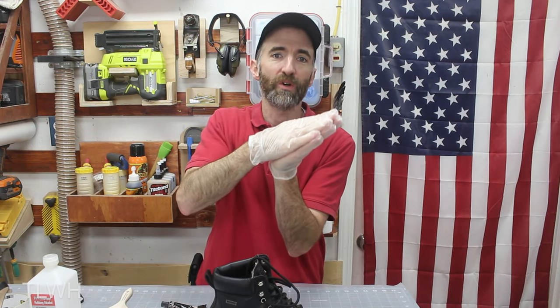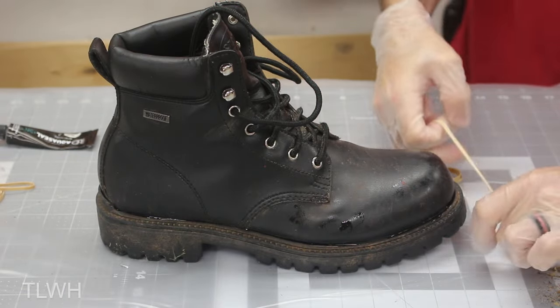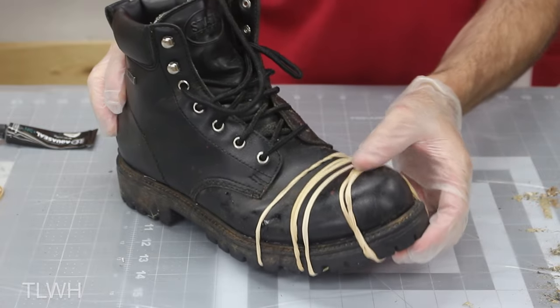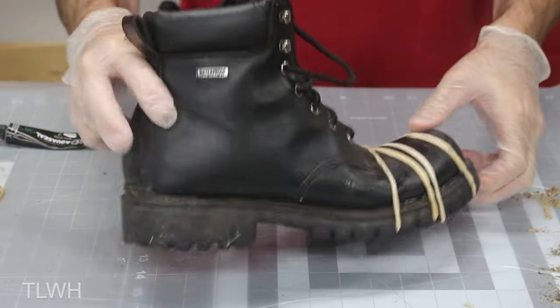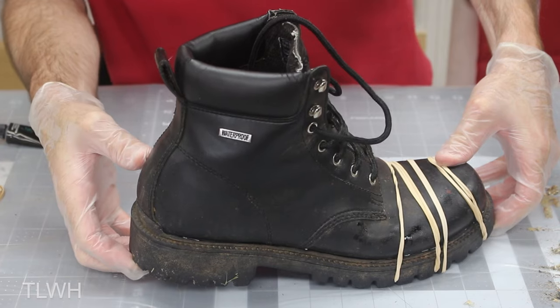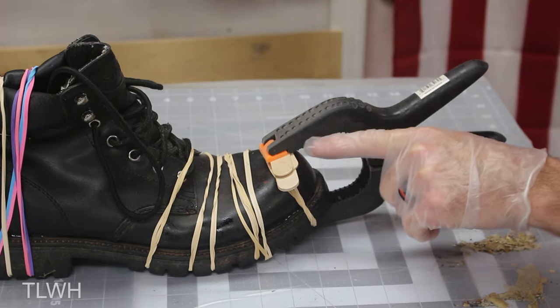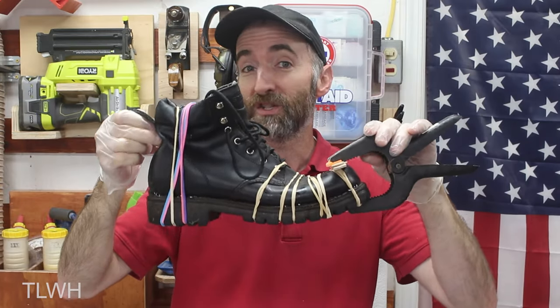Once you have everything glued and repositioned, they suggest clamping it or putting rubber bands around it — something to hold it nice and tight together so that as it cures, it'll be attached fully. I've got a bunch of old rubber bands here that we're going to carefully wrap around this thing. I noticed that at the front it's not fully grabbing, and the back doesn't want to fully go down either. These are not steel-toed boots, so I added some craft sticks to help distribute the clamping pressure, and then I put a clamp on it. Now it's a waiting game — we're supposed to give this 24 hours secure, so let's give it some time and check back in.